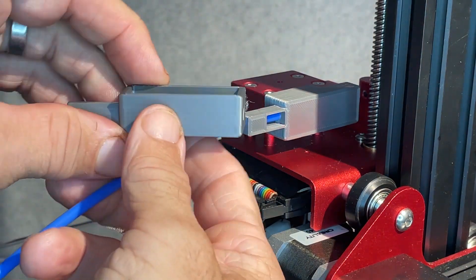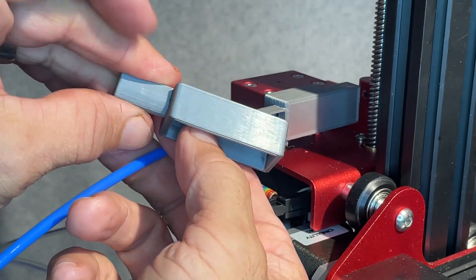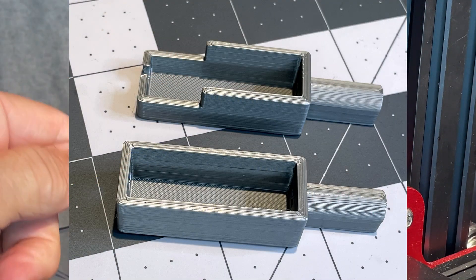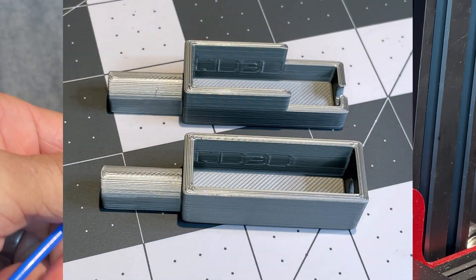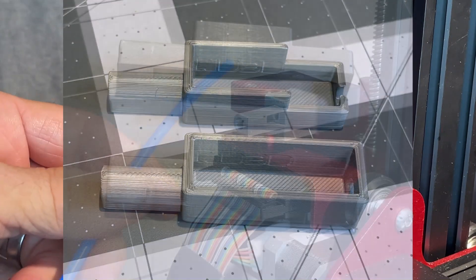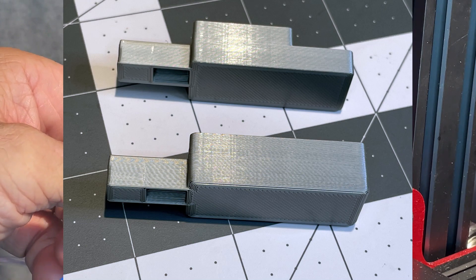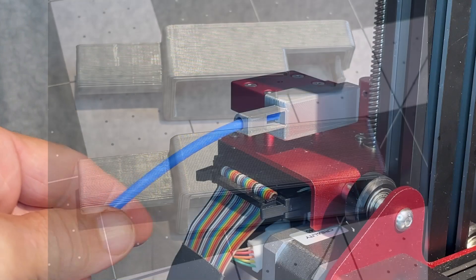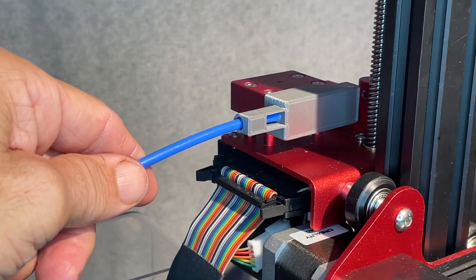That is what I came up with. Pretty simple, but to me, pretty helpful. Hope it helps you out. Let me know what you think — post a make, something like that. I'd love to see if it's useful. Take care, happy printing!